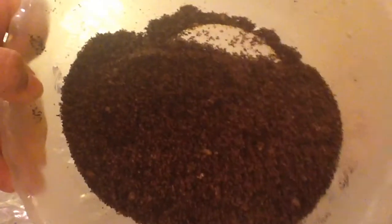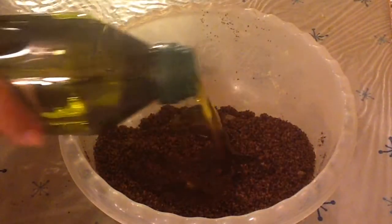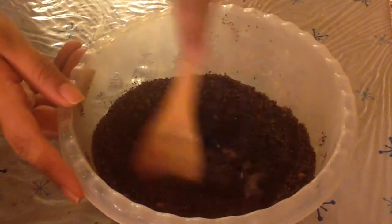Once your mixture is all evenly combined and looks a little something like this, you can start to add in your oil. Today I chose to use olive oil, which is great for dry skin because it moisturizes and isn't known to cause any kind of allergic reactions.